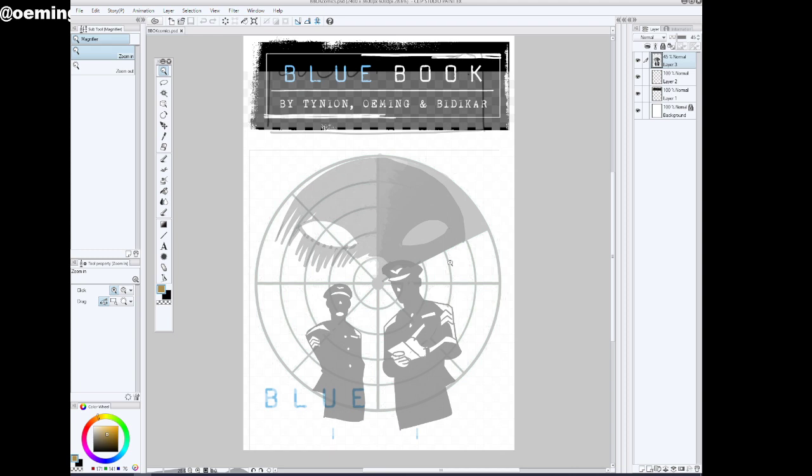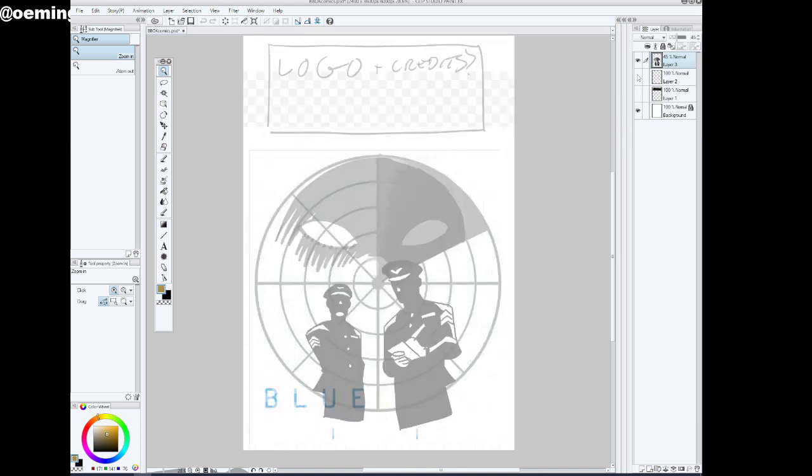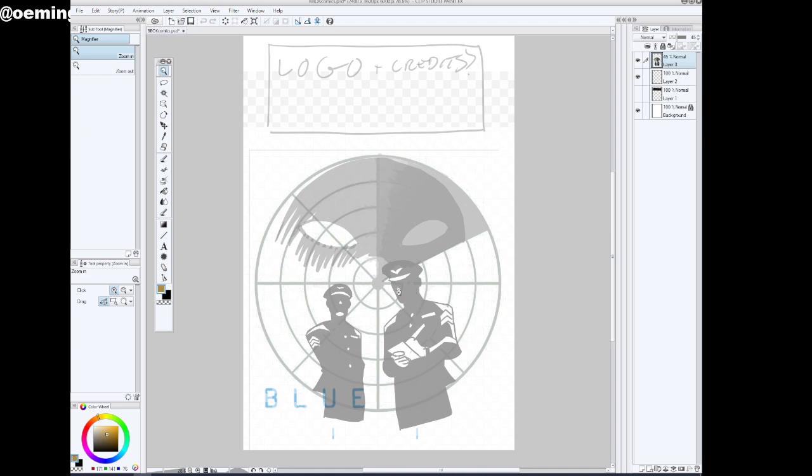I'm going to get into what I've got here and what my process is. Beginning with a sketch — I don't really have it here anymore, but basically there was a loose sketch of these figures. Then I made other layers and just tightened it up until I got it to look like what you see here.